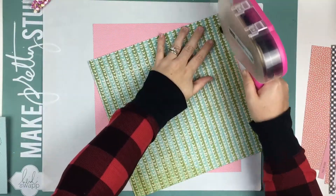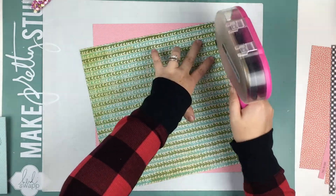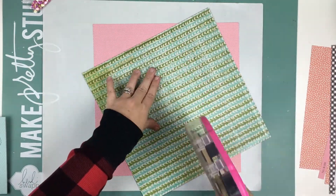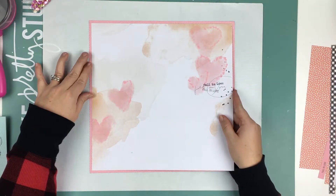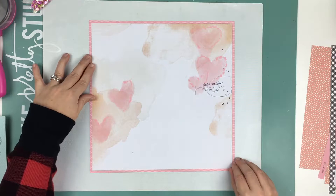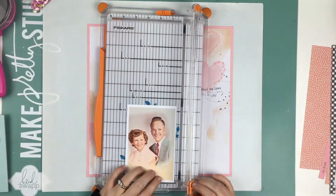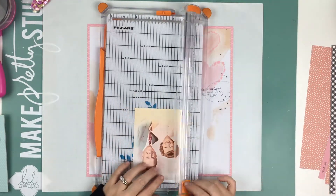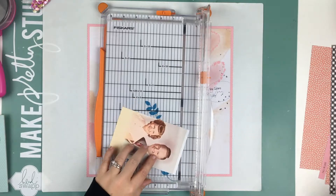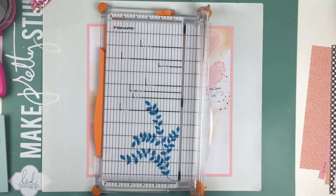It's super simple. I felt like this paper from Coco Daisy was just meant for this photo. The colors in it just match perfectly. It has little almost like watercolor hearts all over the page, but they're like ink blots — it's hard to explain. And then it has navy blue splatters on it, and the words are in navy blue and it just says 'fall in love.'